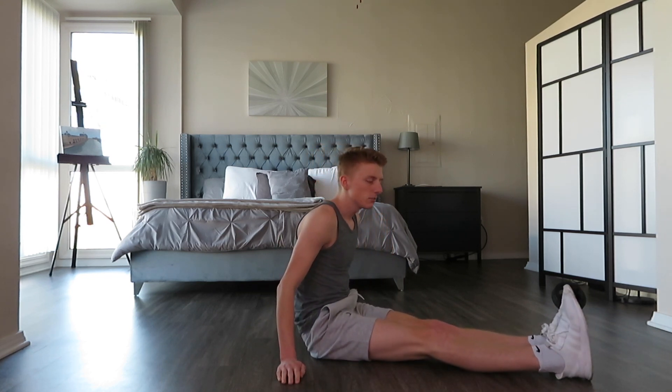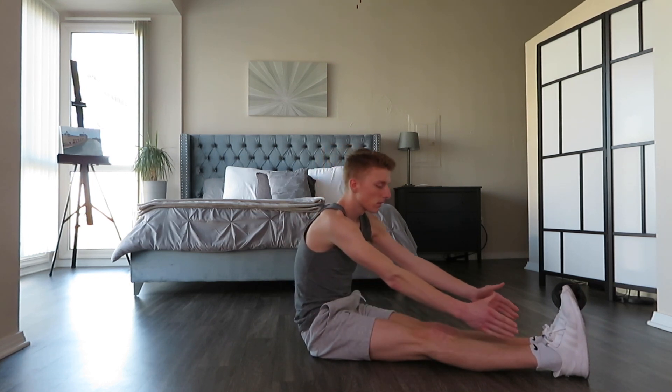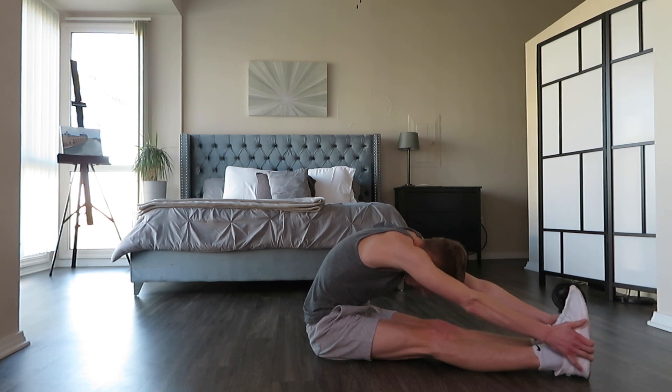I'm just going to show you guys some basic stretches that I like to do before each workout — just follow along. First we're just going to stretch out our torso and legs a little bit. Extend your legs fully. I like to reach to my heels and hold it for about 10 seconds or longer, 15 seconds if you can. Make sure you try to tuck your head as low as you can.